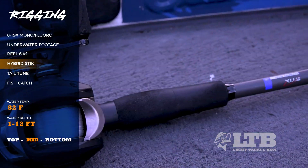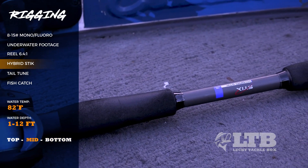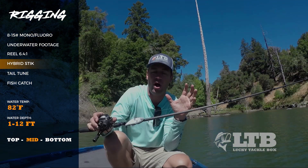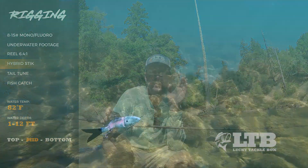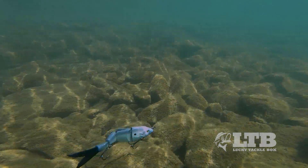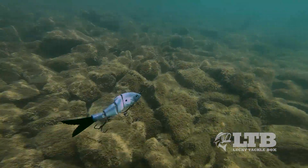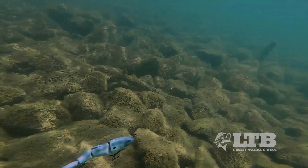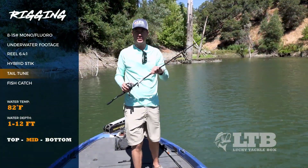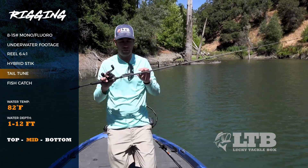For the rod, I have the Hybrid Stick here. You want your favorite cranking rod with a lot of moderate bend, because that bend lets the bait really have action. If you have too stiff of a rod, that's going to make the bait just track straight instead of getting that great swim bait look.